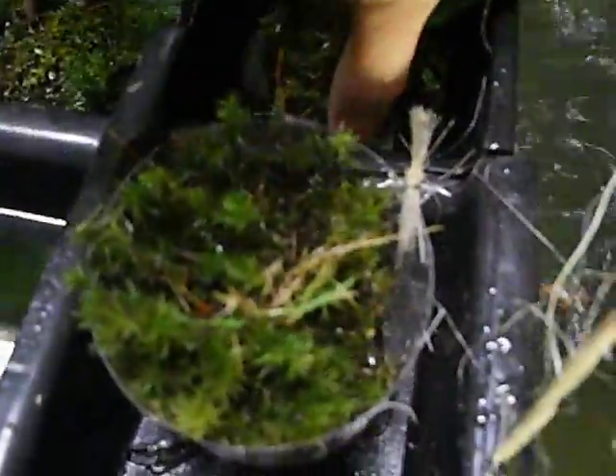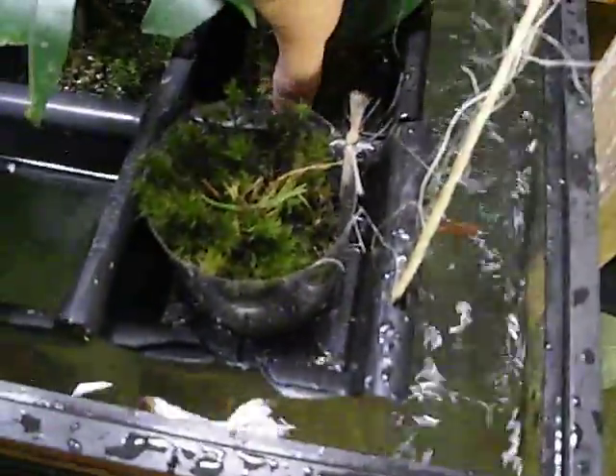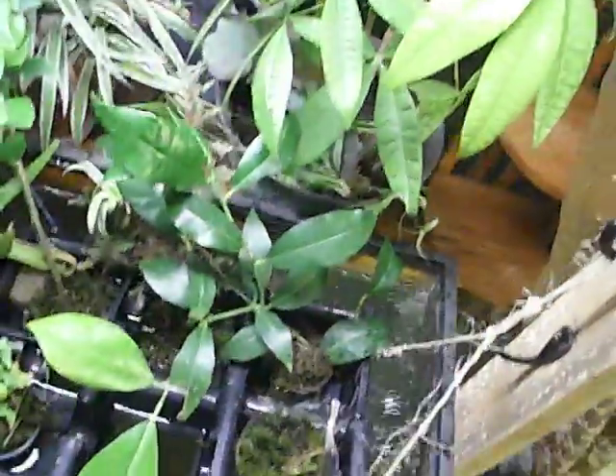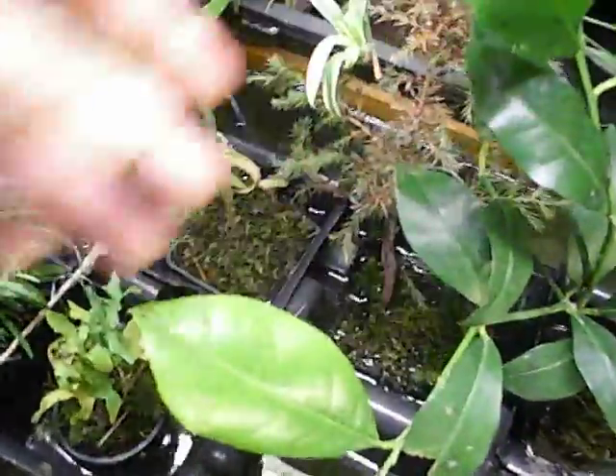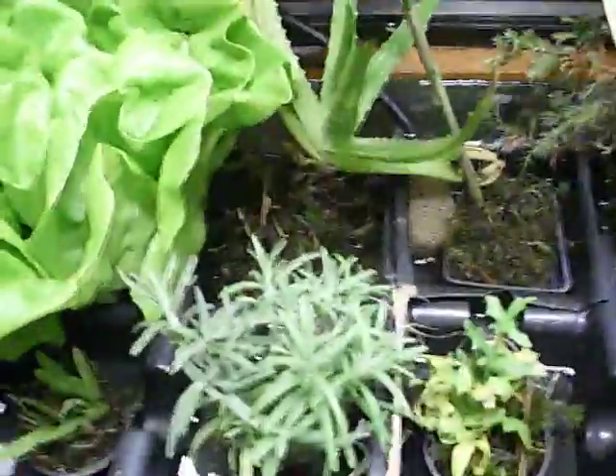The aquarium was free, the light fixture was ten dollars, and another twelve or so for the bulbs. It's a full spectrum light with a lot of blue and red, which is good for foliage growth. I don't know that much about lighting yet.